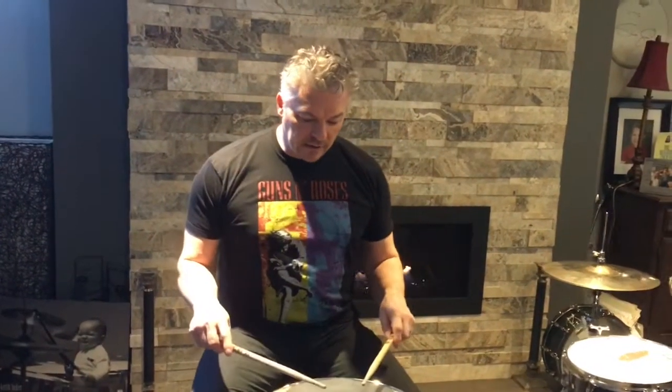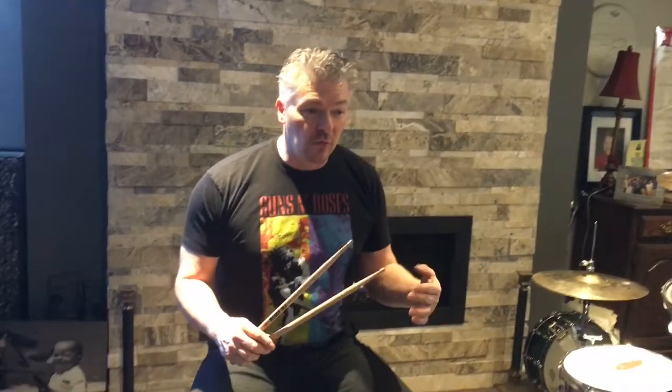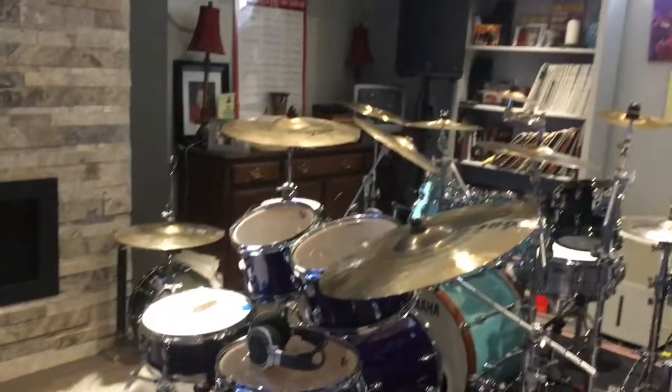Tim Connelly Drums on Facebook, Timothy Connelly on Skype. I have been playing drums for well over 40 years. I've been teaching drums almost 30 years and I think I got it down, the teaching part anyways. I've studied with some of the greatest teachers and I've learned a lot and I spent my life honing this craft.